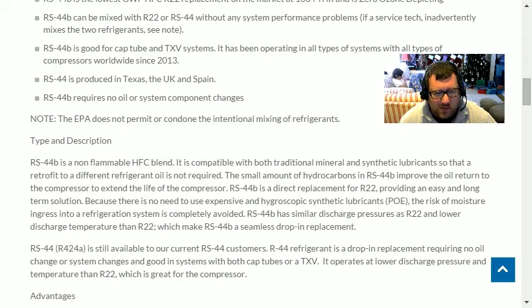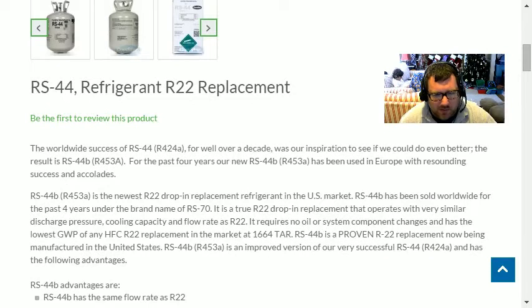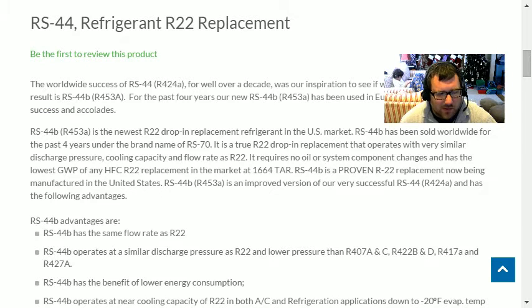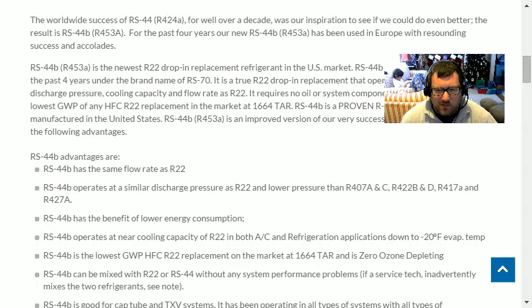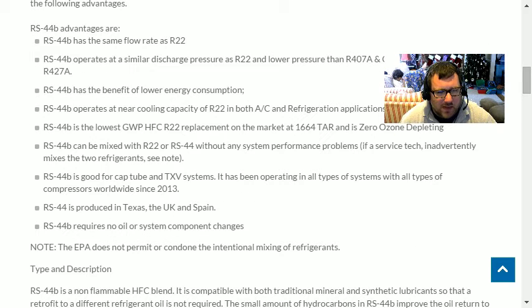It requires no oil changes because it uses butane and isobutane, a lot like some of the other drop-in refrigerants. It claims the same flow rate as R-22. I think R-47C had the closest flow rate I'd seen. The site doesn't give a chart of different flow rates, and charts I've seen haven't had RS 44A or B on them.